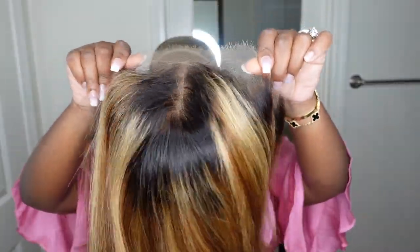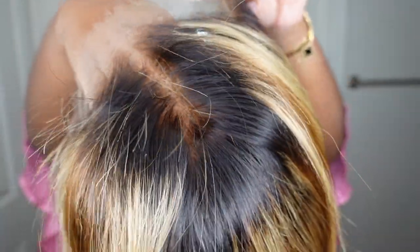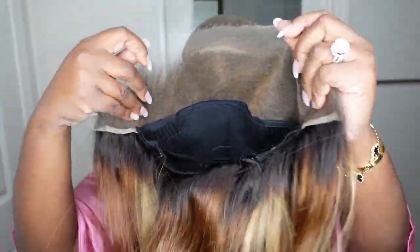Jumping right into it, this is the gorgeous gem straight out of the box. She is flawless. I love the dark root, I love the color. Everything about this one is going to be so amazing and especially so easy to work with.